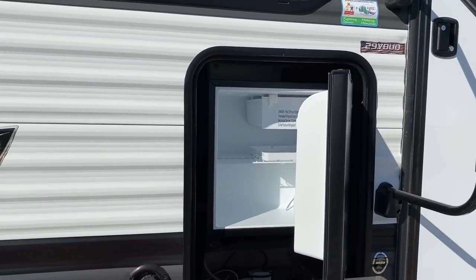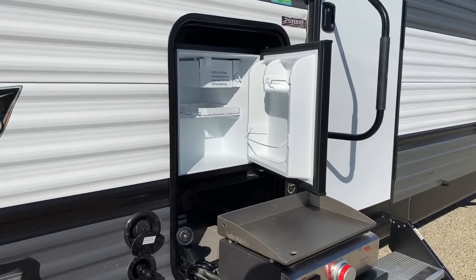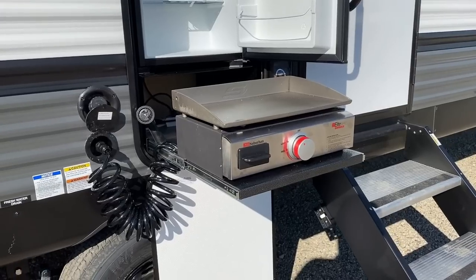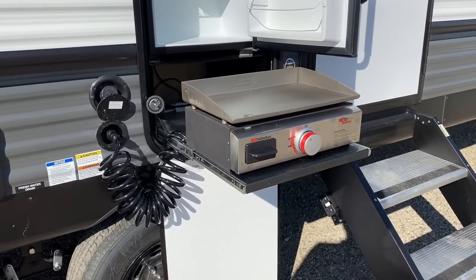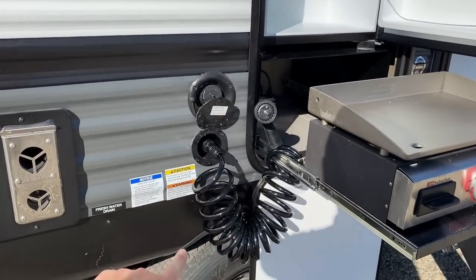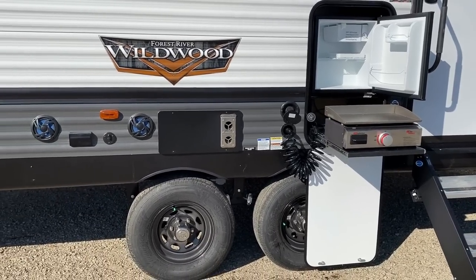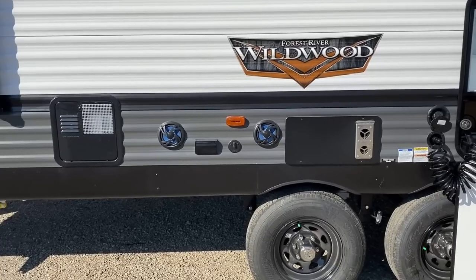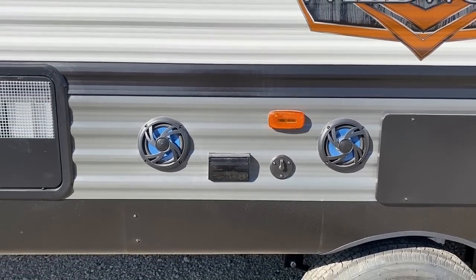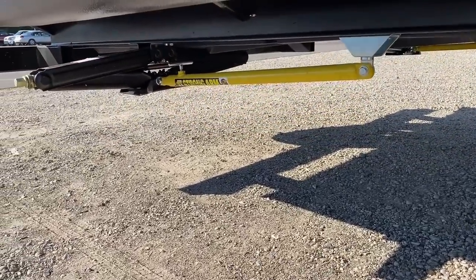Under the kitchen counter in the corner of the peninsula — kind of hard to reach from the inside — they give you an outdoor option here. This refrigerator is 110-volt only, not 12-volt; I wish it were, and hopefully the industry changes that in time. Down below there's a handy little griddle station — a perfect little outdoor cooking spot. It also acts sort of like an outside wash basin — you can hose the kids off on a hot summer day. The speakers are right down low so you don't have to blow the neighbors away.